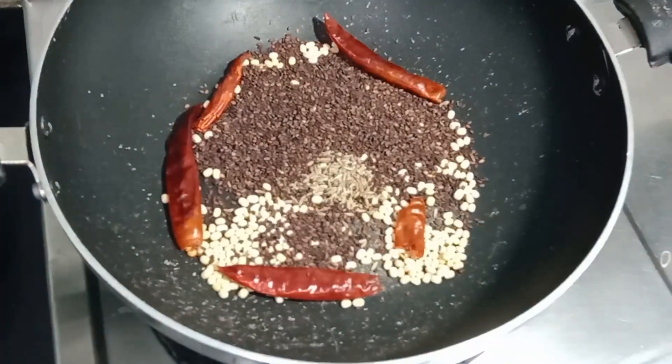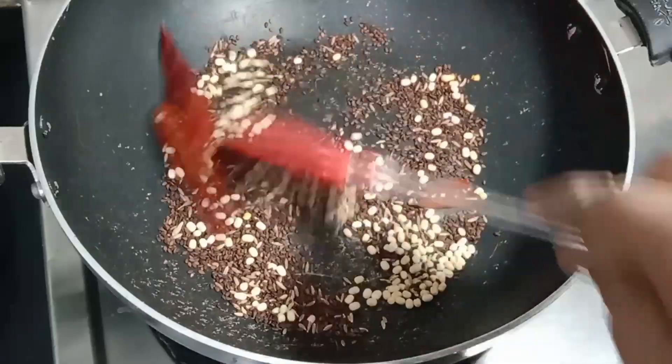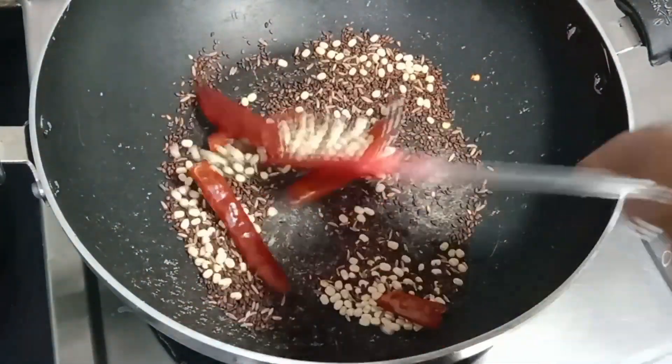Add chilli to the ground. Add to the ground without a break. Add the mushroom.